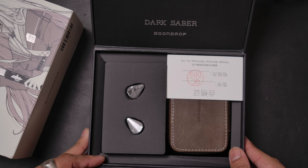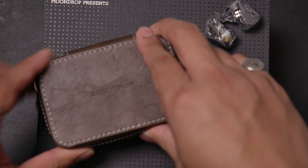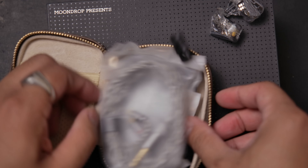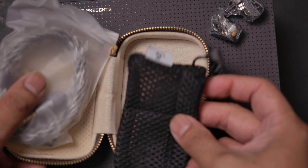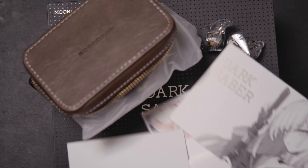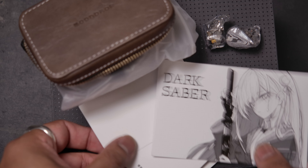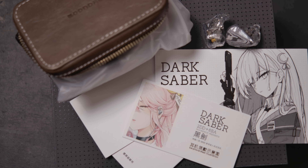We're A-OK. What you're gonna get are the IEMs, a carrying case which should contain all the other stuff inside. There are the cables, the ear tips, and individual pouches for your IEMs inside the carrying case to keep them protected from scratching each other. You also get a whole bunch of different paperwork with a waifu — the classic pink one you always find with Moondrop stuff.